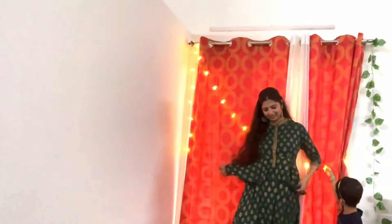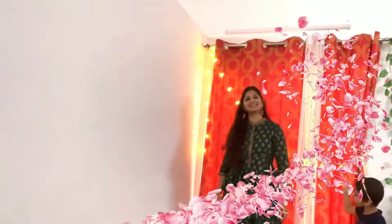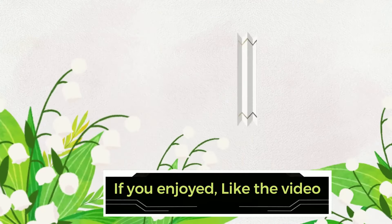This is a double XL size and it is fitting me really well. If you go up a size or two, it will be even more comfortable. You can wear it with a collar. Overall, I recommend this dress.